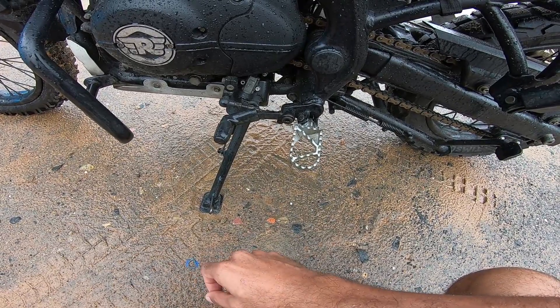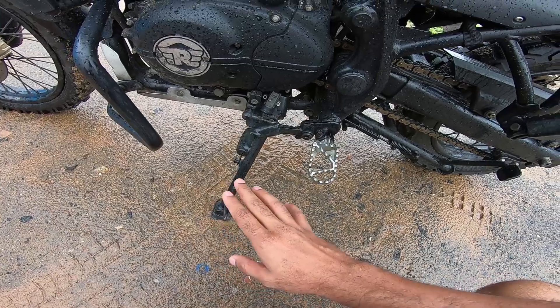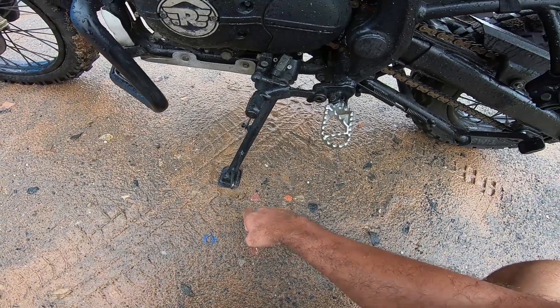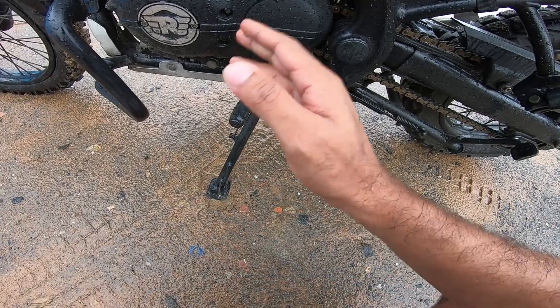An important piece of advice: even if you have a side stand extender, be doubly sure about parking your motorcycle on wet ground. Wet and soft ground is asking for trouble — this will definitely dig in.